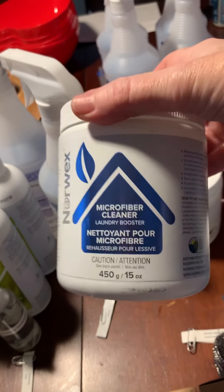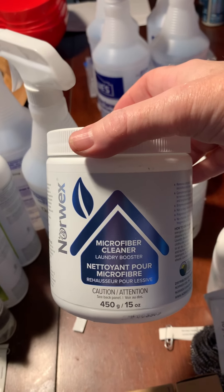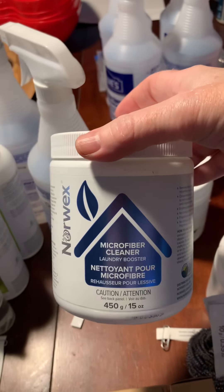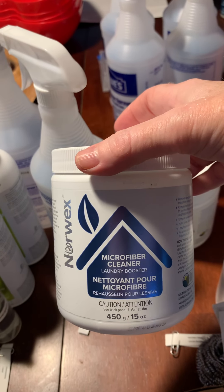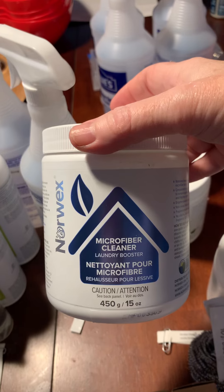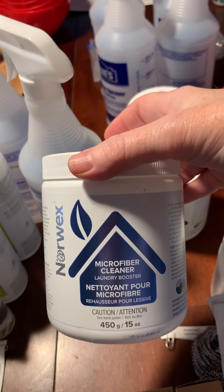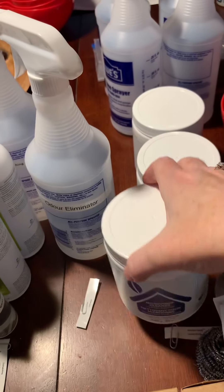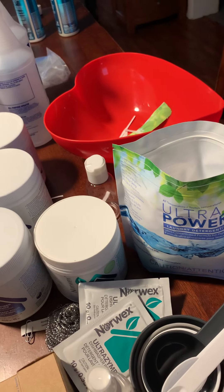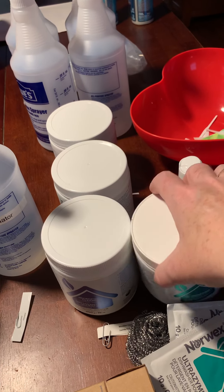This is our microfiber laundry booster. Use it to deep clean your microfiber cloths — anywhere from once a month to once every six months. Use a scoop in your laundry or let the cloths soak in hot water with it, then put them in the washer. It also works on really tough laundry — I used it on muddy clothes and they came clean. You can also mix half a tablespoon of this with half a tablespoon of our ultra power plus detergent in your carpet cleaner as a replacement solution, and stains won't resurface.